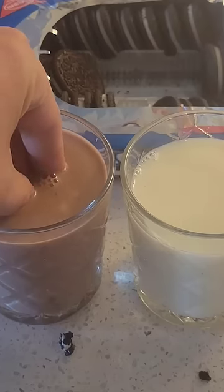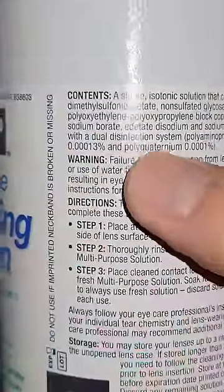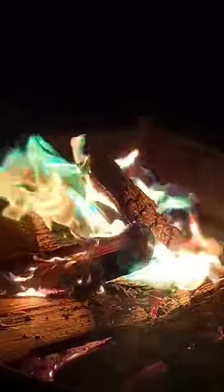Turns out it's true that Oreos don't get soggy in chocolate milk. That means the contact solution video is fake. While I was reading the label of the contact solution, I had help tossing a colorful campfire packet into the fire, which contains the elements needed to create those beautiful looking flames.